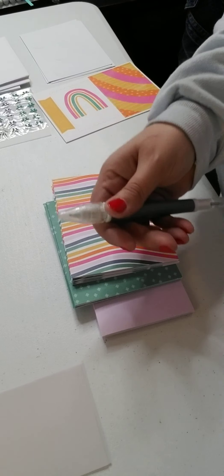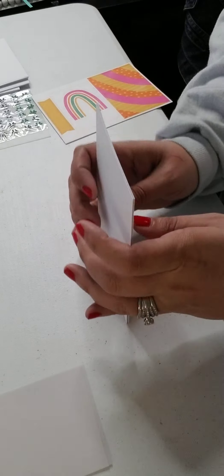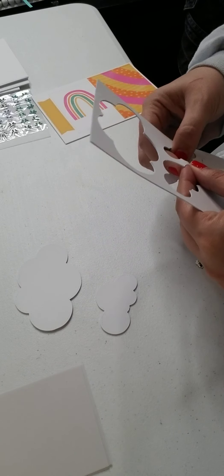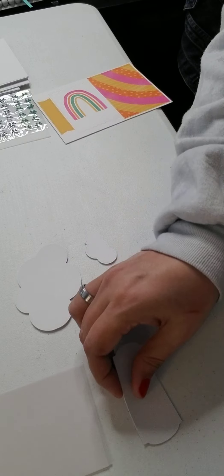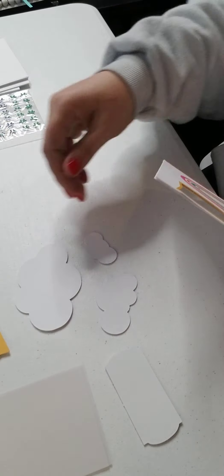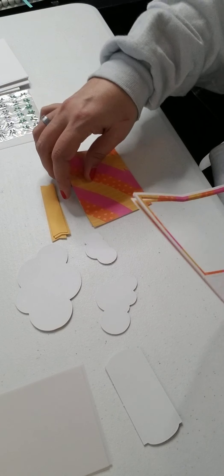Those are all folded and creased at the edges. I need to get a bone folder really bad. Now let's take the punch-outs. We have a large cloud, a medium cloud, and a small cloud, and then we have a banner. I just punch them all out at the same time. Here's an orange banner.